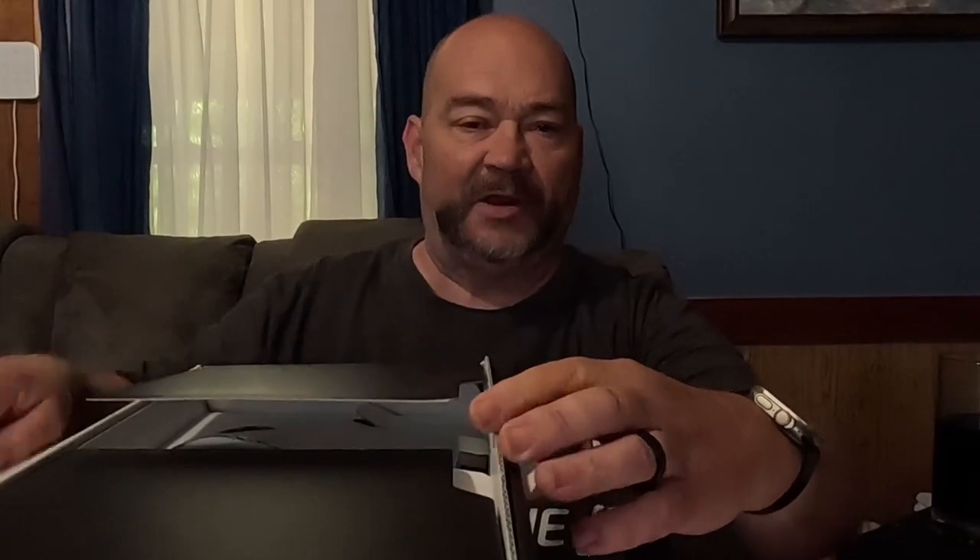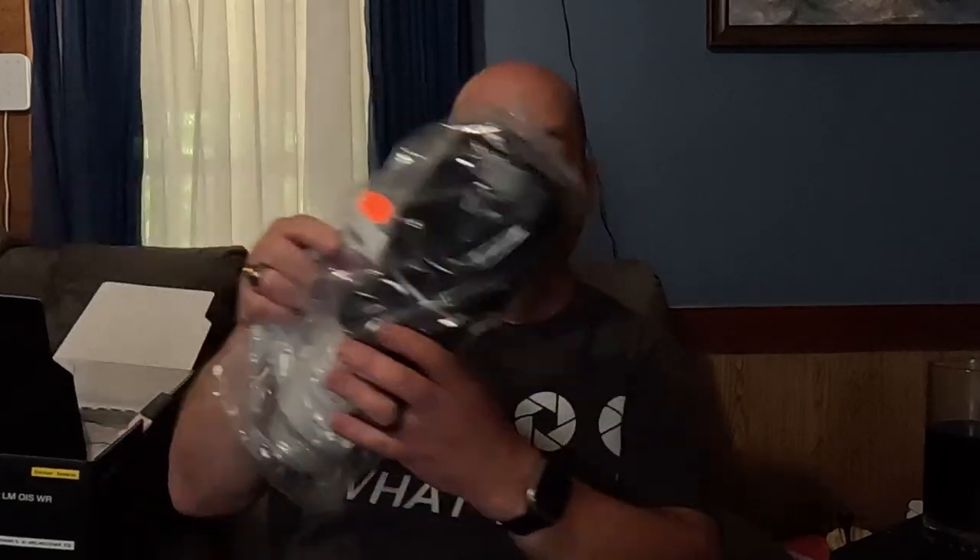Alright, let's get into this video. We have this behemoth here and we're going to unbox it. I got this on loan from Fujifilm North America — thank you to Daniel Carpenter for being nice enough to hook me up with one of these on a loan basis so I could do a review and take it out and test it.